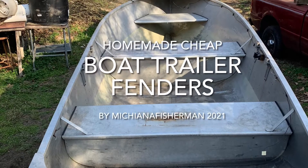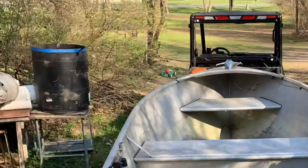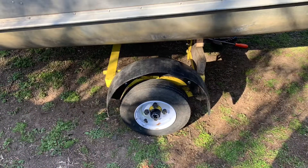Hi guys, Michiana Fisherman here. How many of you went to the store and found out that trailer fenders cost like a hundred bucks? Well, I made mine for free.